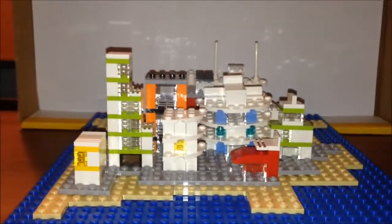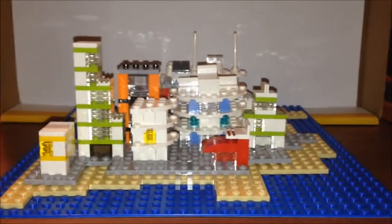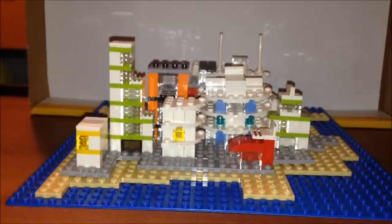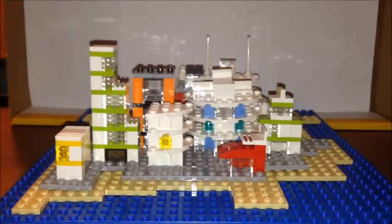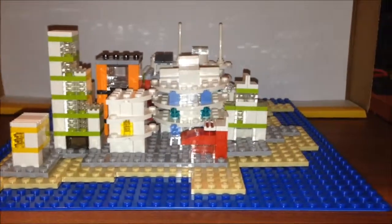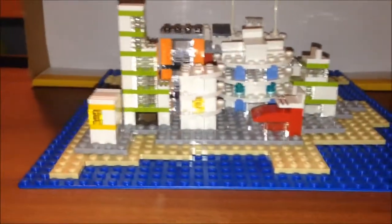Hi guys, this is just a quick build that I did this afternoon. I wanted to take another shot at a micro scale city kind of thing again, and I decided not only would I just make the buildings but I would try to get it on the base plate this time and do something kind of different with that. So this is my micro scale city number two, or take two, whichever one you want it to be.